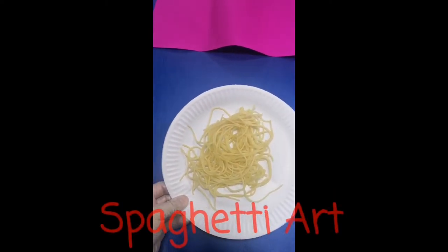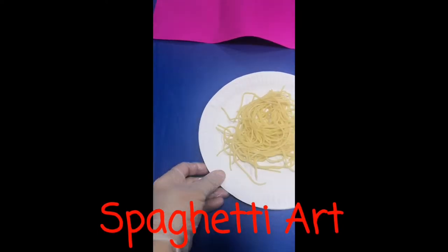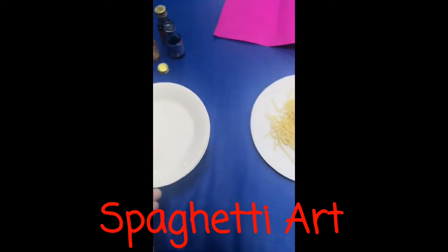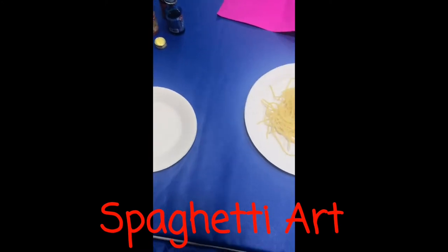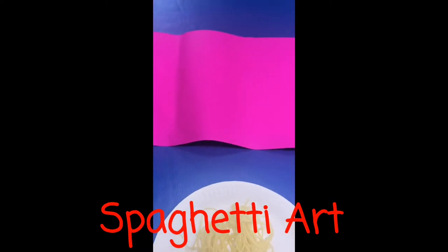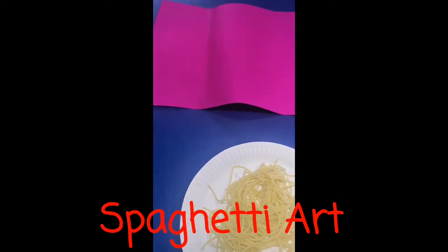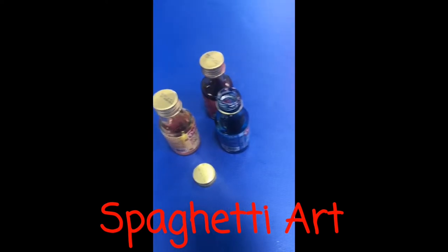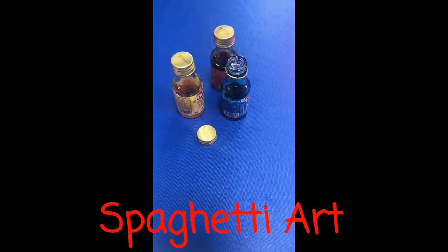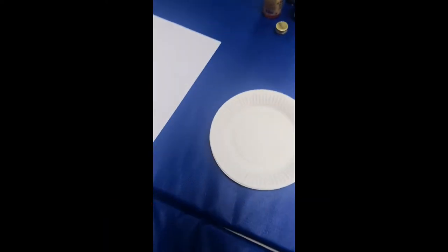These are the things that we will need. We need cooked spaghetti noodles. We need any white paper or paper plate — you can use plain paper or colored paper, it's up to you what paper you have at home. You can also use food coloring, any color will do. These are the materials we will need for today's activity.